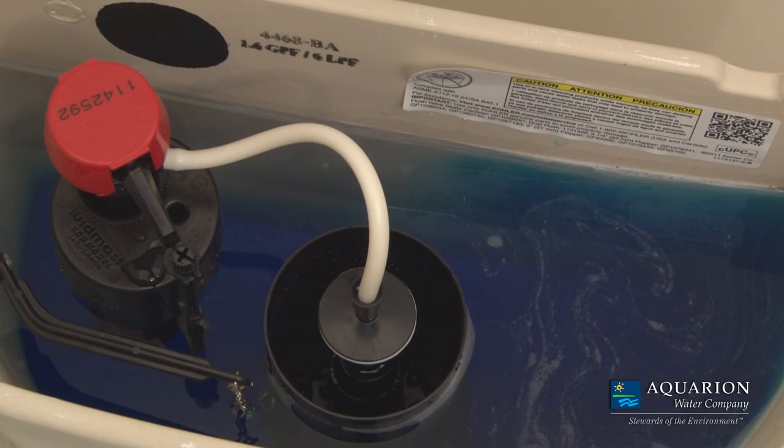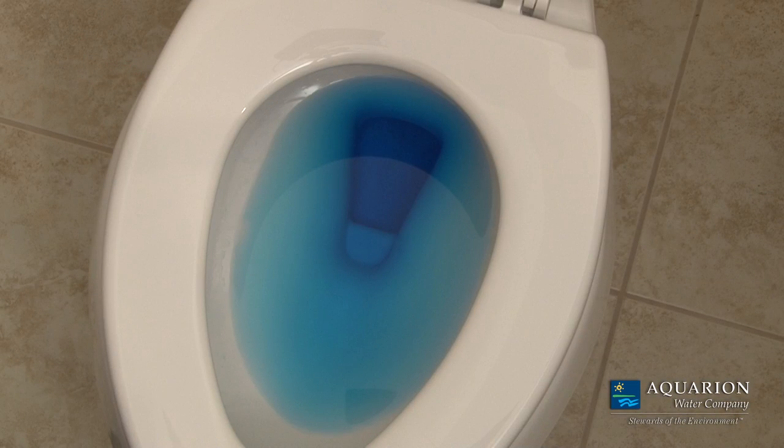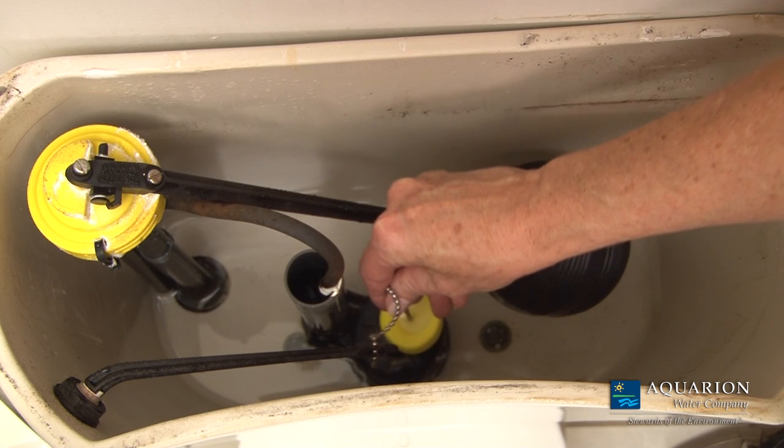After the dye is added, wait 15 to 20 minutes, then check to see if any dye leaked into the water in the bowl. Dye coloring in the bowl may likely mean you have a leaking flapper in the tank that's wasting water every day.